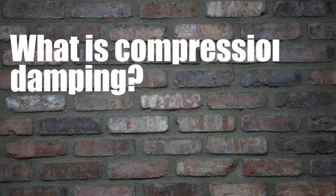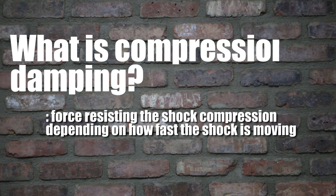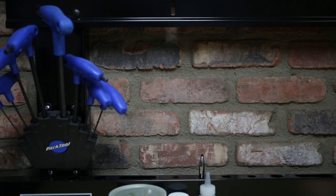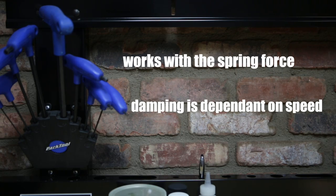Welcome back to Mountain Bike Action. Today we're going to talk about compression damping. Compression damping is the force resisting the shock compression depending on how fast the shock is moving. It works with the spring force, but spring force is dependent on the position of the fork or shock, where damping is dependent on the speed of the shock.